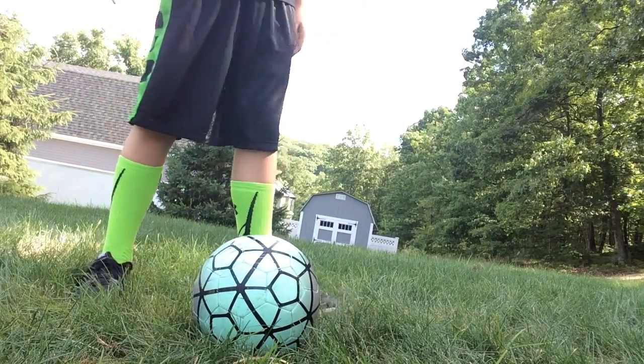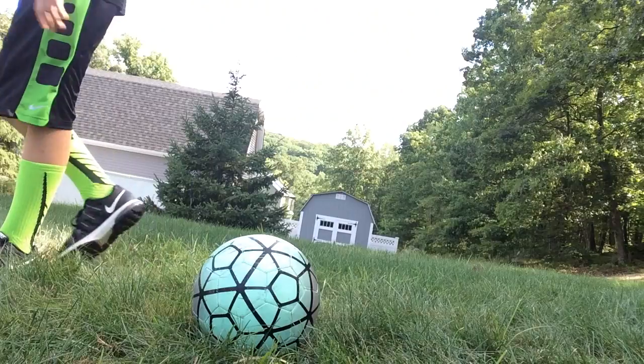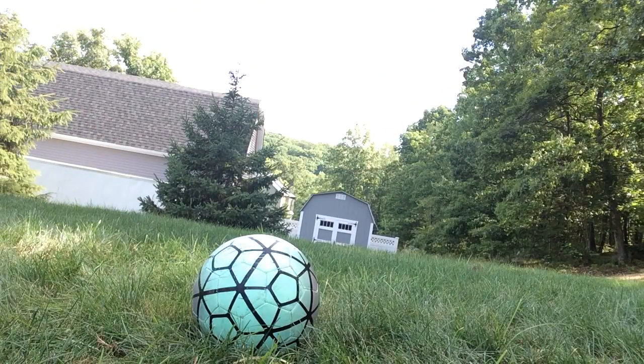With finesse, there's not so much power. You just like that, and you just keep on going. Now I will show you finesse again, but closer. And that is how you kick a ball with finesse.